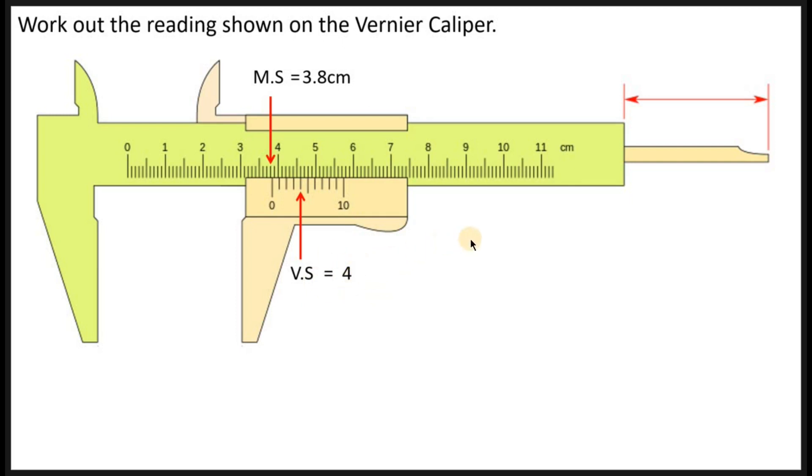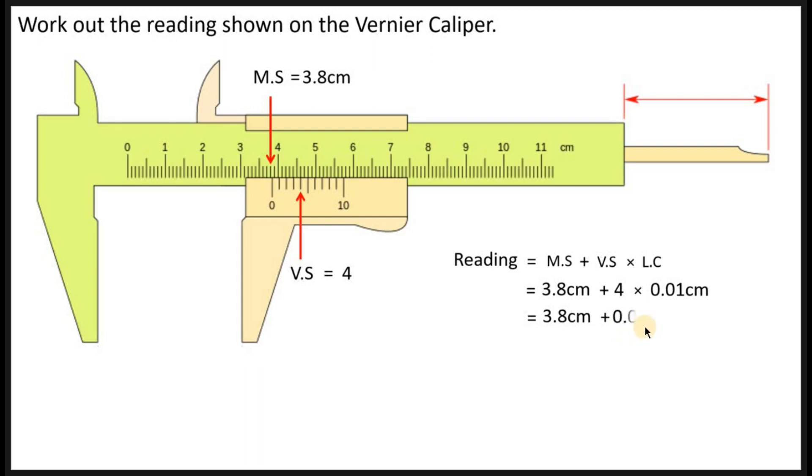Now you apply the formula: Reading = Main Scale + Vernier Scale × Least Count. Substituting: main scale is 3.8, plus Vernier scale 4, times least count 0.01 centimeters. Deal with the multiplication first: 4 × 0.01 = 0.04 centimeters. Then add: 3.8 centimeters + 0.04 centimeters = 3.84 centimeters.